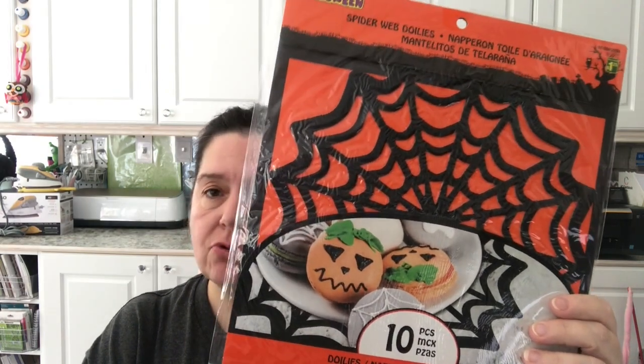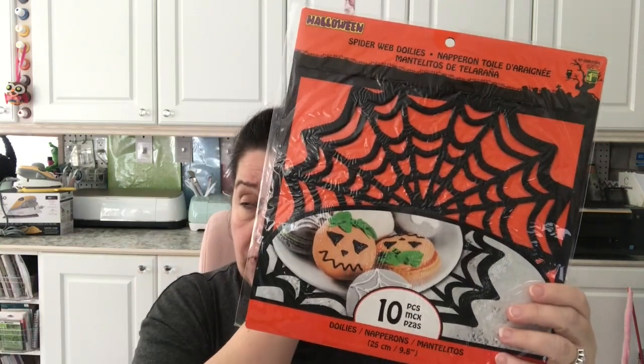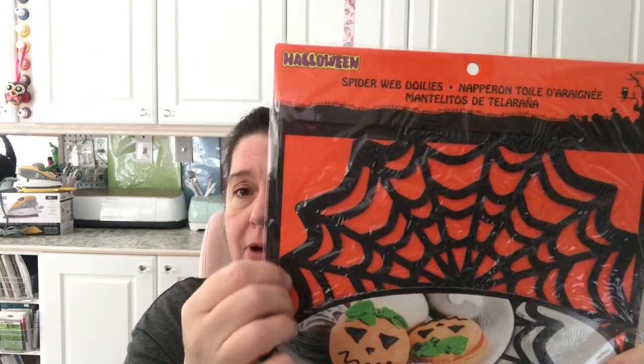In the Halloween decorating section I saw they had these spiderweb doilies. I don't have any of these and I thought they would be fun for decorating at Halloween — you know, to present a plate of cookies like they show here, or if you're having a banquet or party. But I also thought for us paper crafters, these paper spiderweb doilies would probably be a lot of fun to use. In here you get 10 pieces for $1.25 and they measure 9.8 inches.